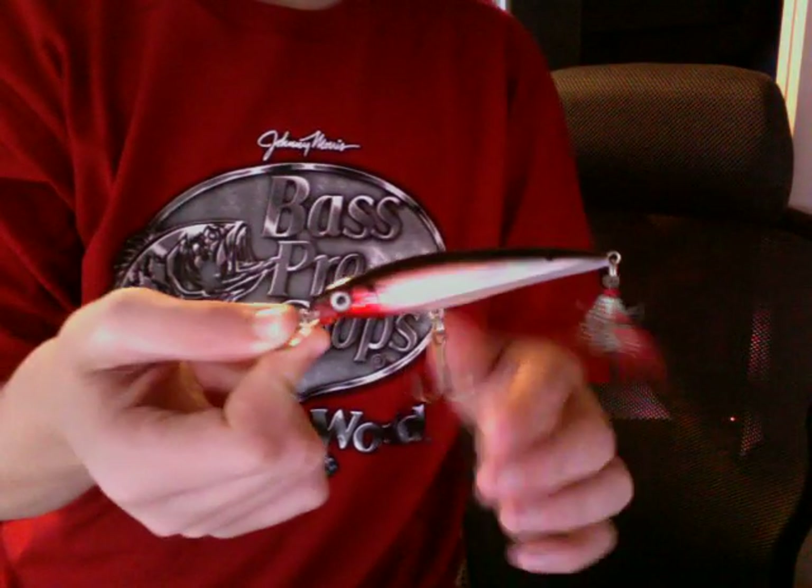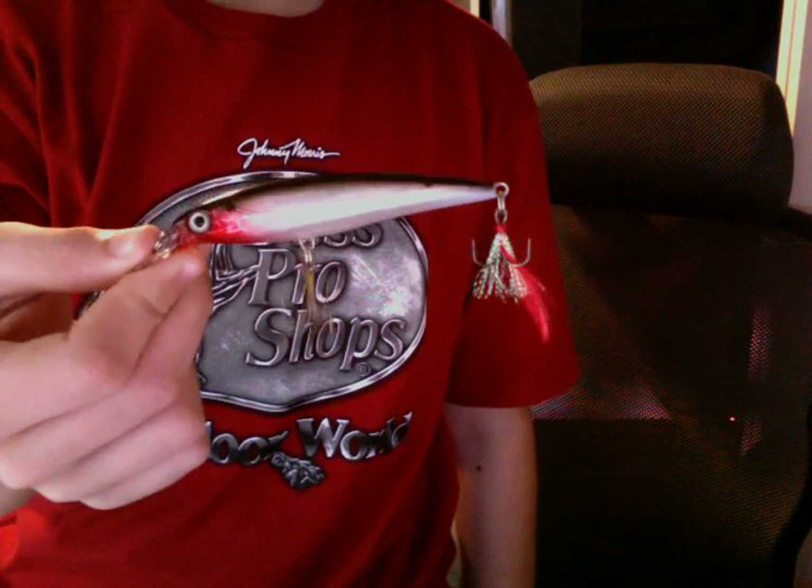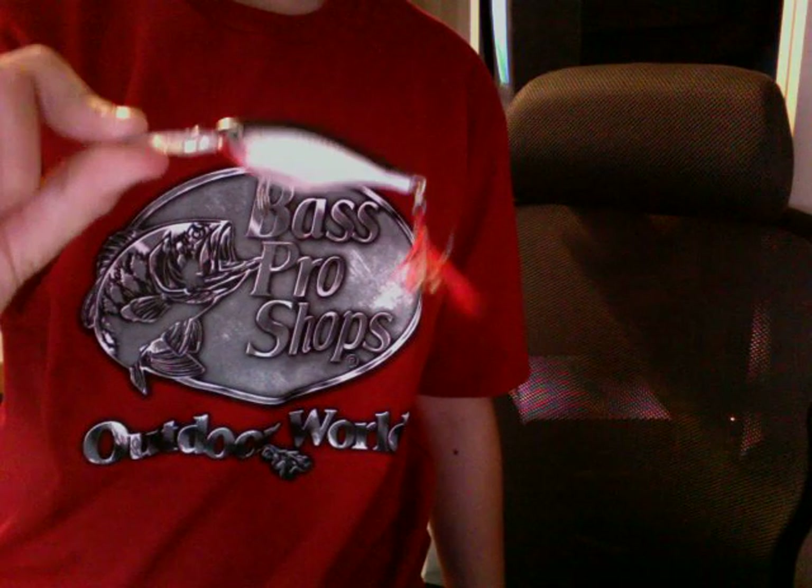I've caught a 6lb bass on this lure in a lake about 2 minutes from my house. Next, I have a Deep Diving X Shad Rap — this lure is a great lure.